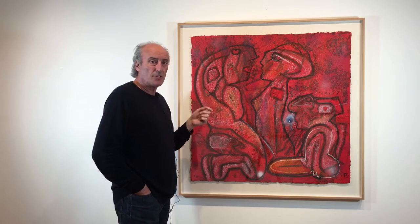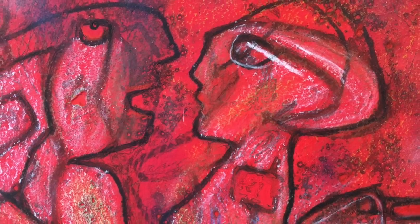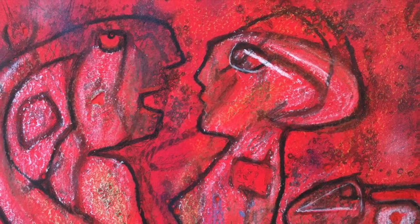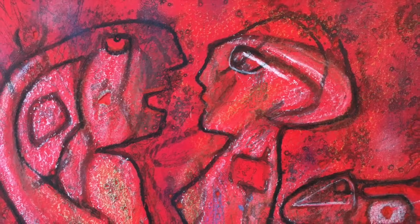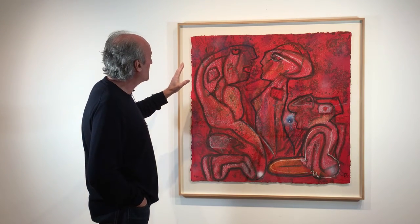Today we're going to be looking at the works of Roberto Mata. Mata was Chilean and is probably regarded as the most important Chilean artist of the 20th century. When he was quite young he lived and worked with major surrealists in Europe in the 30s and 40s, and became very well known as a surrealist painter.